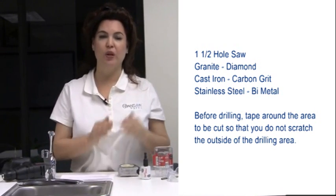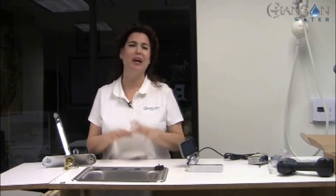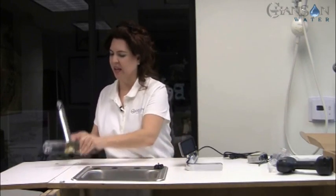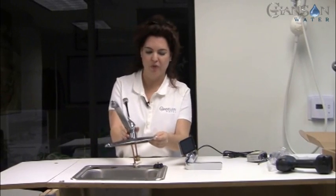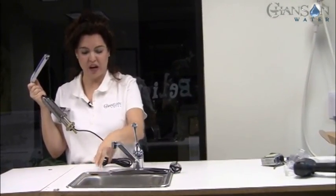You can use hole saws as small as one-and-three-eighths inch, though it's a little easier to find the one-and-a-half inch size. Our Chanson demo test sink already has three holes that came with it — it's stainless steel, and because we use a one-handled faucet, everything goes through one hole. So we can take this faucet off, move it over, get everything down through that one hole, and then our Chanson Royale ionizer can go through one of the spare holes.